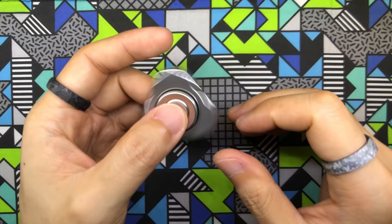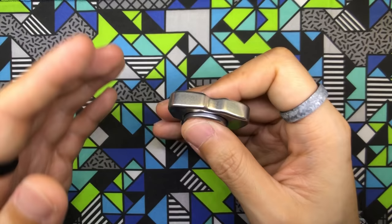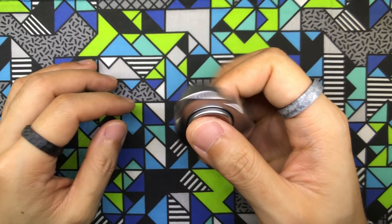Let's start off with titanium. The titanium version is going to be offered in fine stonewashed, polished stonewashed, and bead blasted finishes. The fine stonewashed and bead blasted titanium versions are going to retail at $90, but the polished stonewashed version is going to be at $95 — just $5 more for a beautiful polished stonewashed finish.